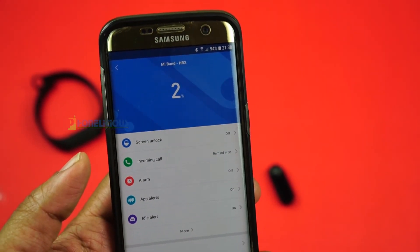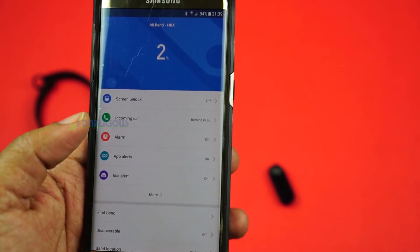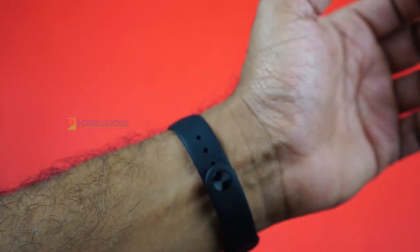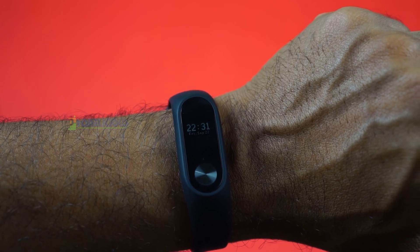The band will also show you all your notifications from your mobile — be it WhatsApp, Telegram, Facebook, or any social media application, as well as phone calls and regular SMS. So all your notifications can be seen on this band.